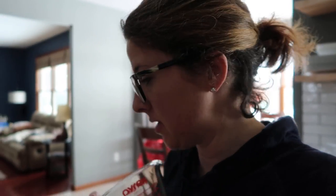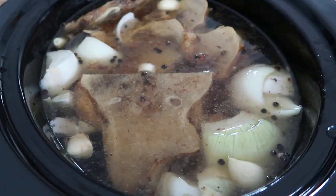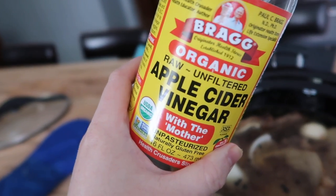Some people put a lot of vegetables in theirs, but I'm going to keep it simple and just put onions, garlic, and maybe some black peppercorns. I'm also going to add a little bit of apple cider vinegar — I've read that it helps draw the minerals out of the bones. I just had a little bit left in the bottle, about a couple tablespoons, but I think that'll be enough. Now I'm going to put the lid on and set it to low.